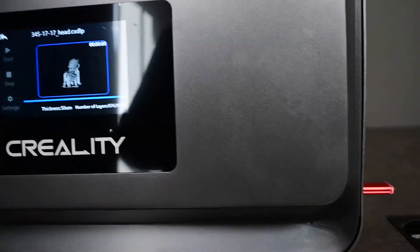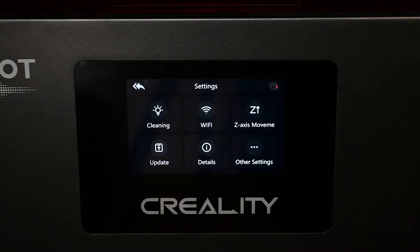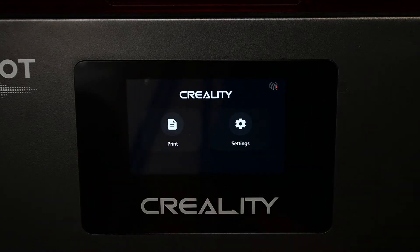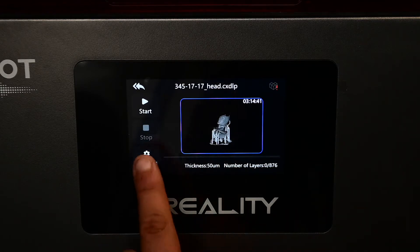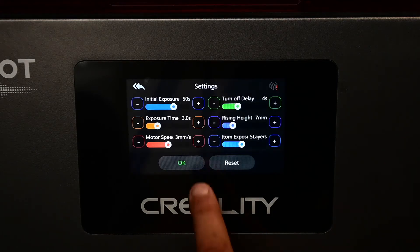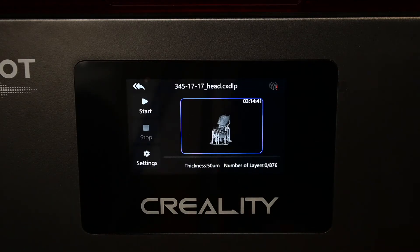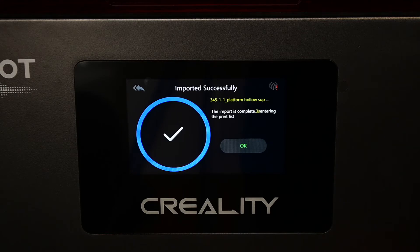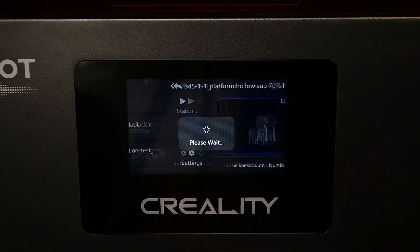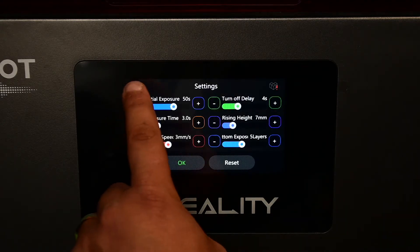The Creality Halot range of printers is the latest addition to their resin printer lineup. It features an integral light source, which offers more uniform illumination over the printing area. Halot Box has been introduced as the slicing software used to prepare the print, and these printers are also compatible with LyChi slicer. New Wi-Fi connectivity is built in, allowing control of the printer via the Creality Cloud app.